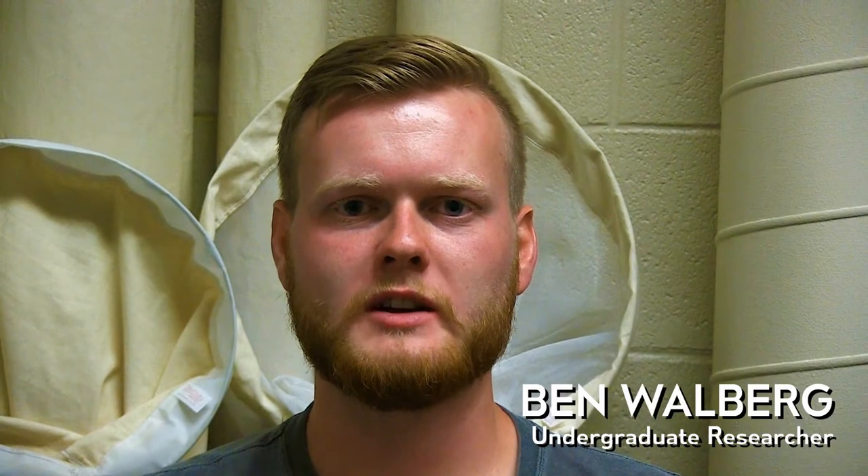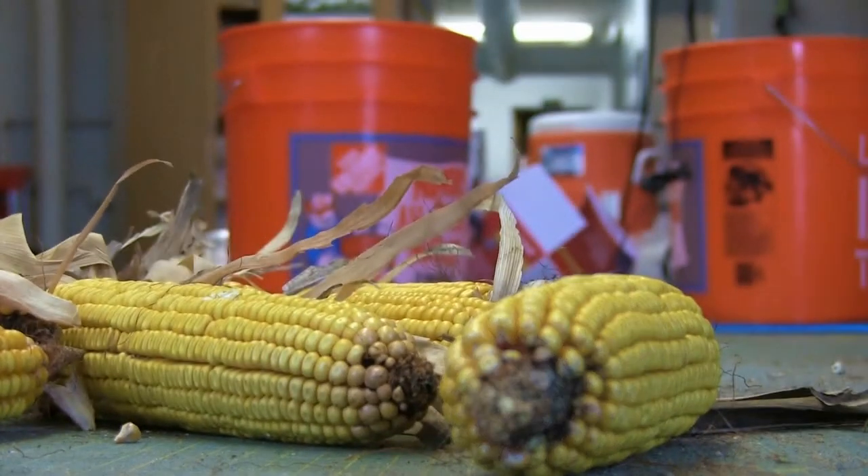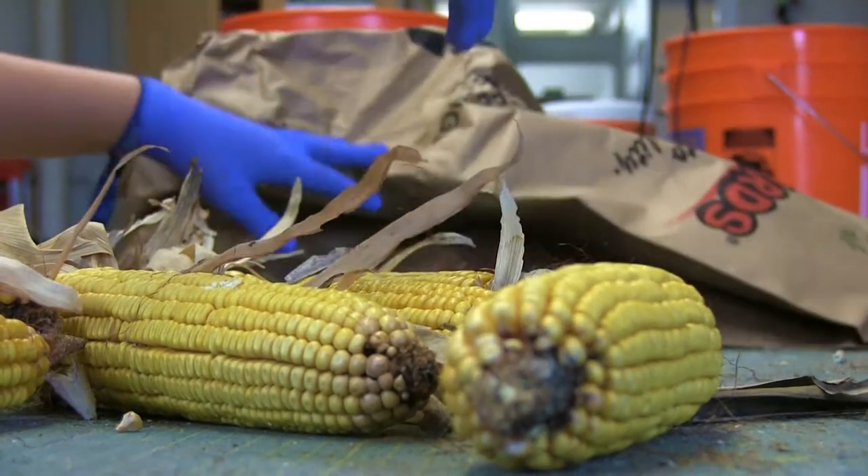We've been working with corn that we grew in three different locations across Kansas. The main thing we were looking at with this corn is damage from corn earworm.